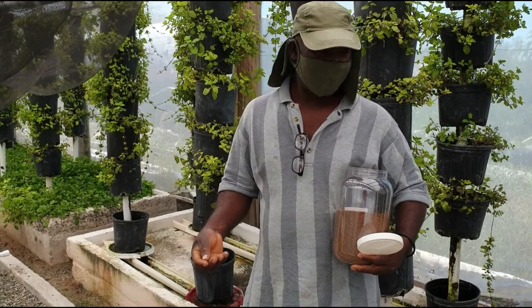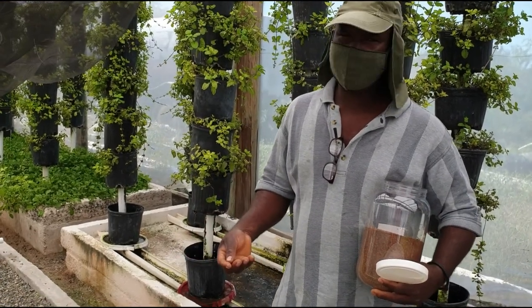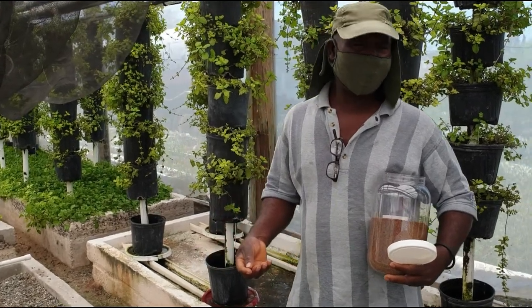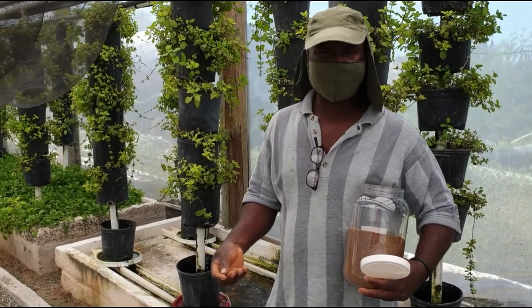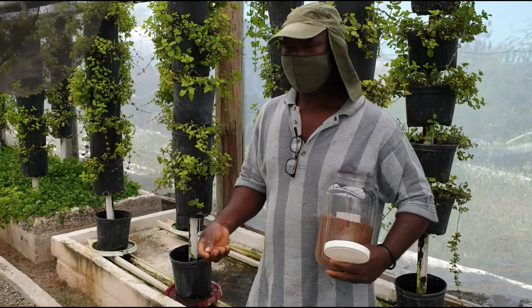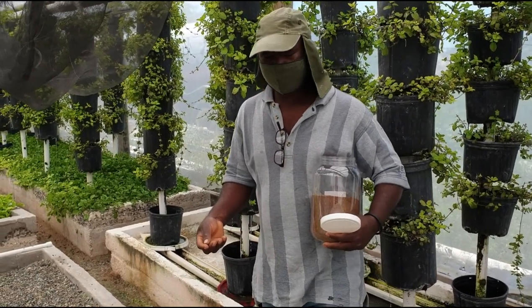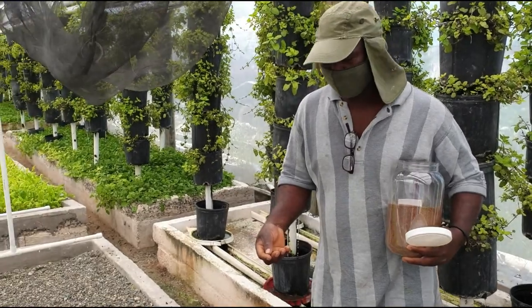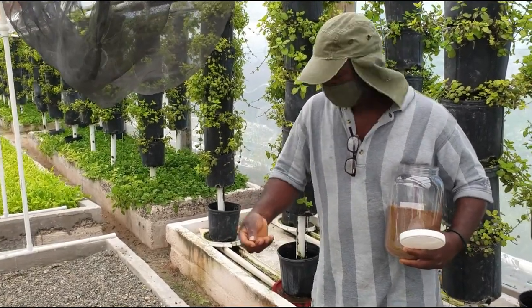It takes about three days to germinate. Today is Saturday, so by Monday when you come back you should find that it's starting. If you take three to four days you don't have any problem, but exactly four days everything has to be visible.